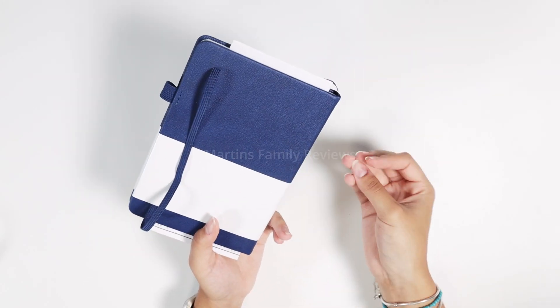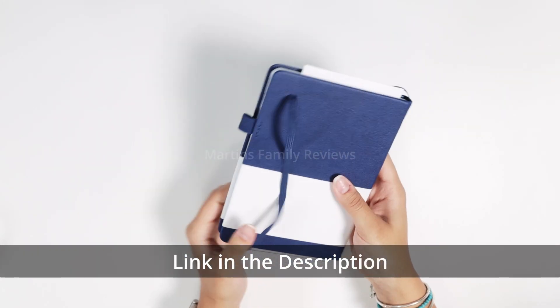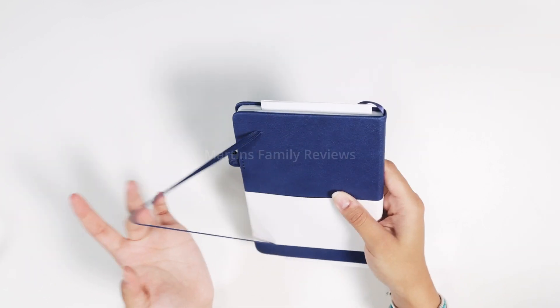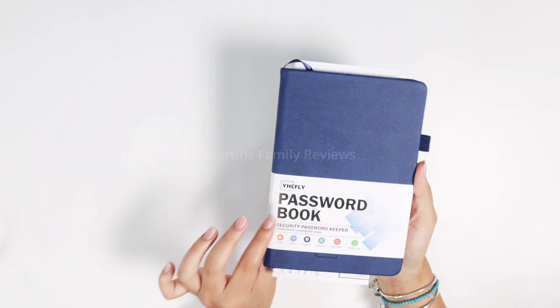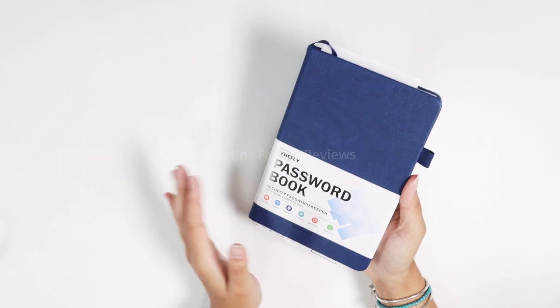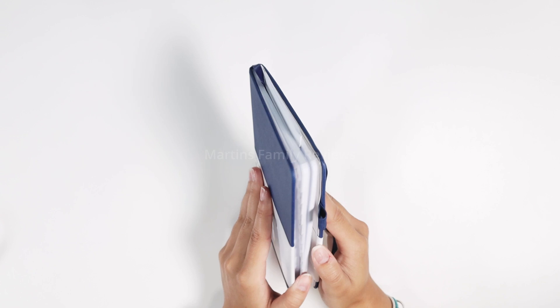So take a look at it. It is the perfect size and it has everything you need. A little pen holder here at the side, the little closing elastic right there. And the best thing is that it is from A to Z so you can organize it so well. Check this out.